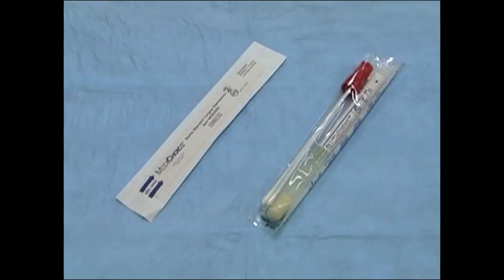To perform a throat swab you will need sterile throat swabs, Dacron or Rayon, which usually come in a swab transport tube with culture media. One or two swabs may come in a tube. You will also need a tongue depressor.